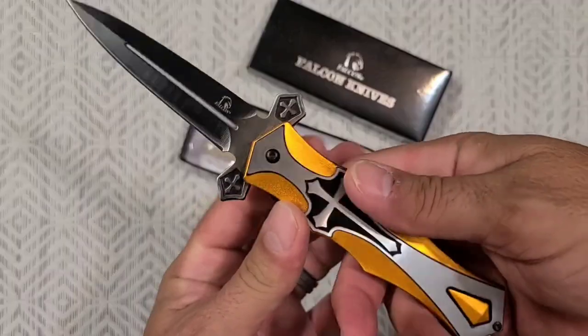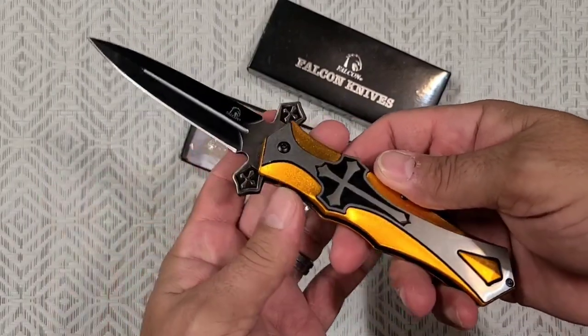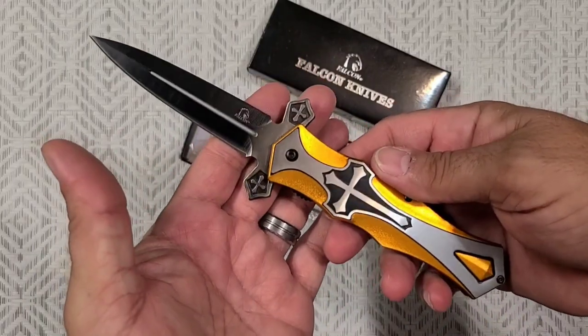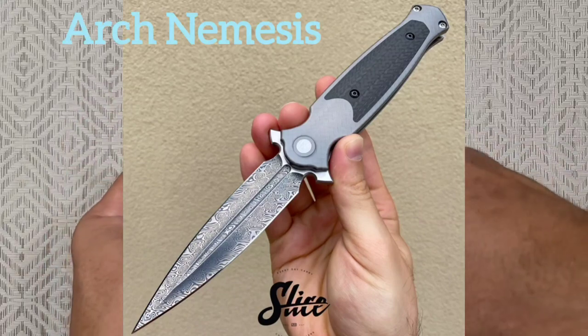I think we can all tell that this is a gas station knife. But there are probably some really fancy high-end knives that, to the average observer, might look very similar to this. Let's see, how do we do this?